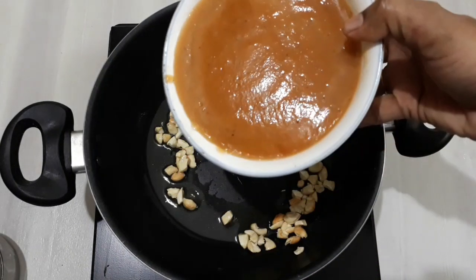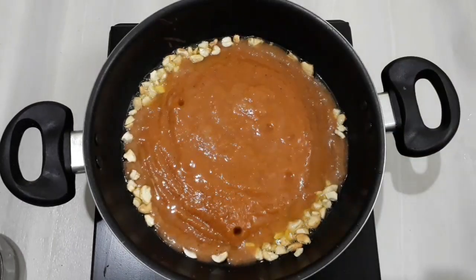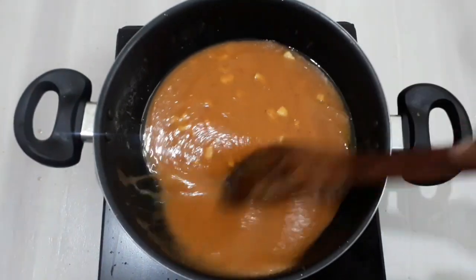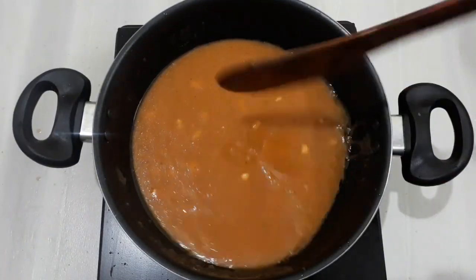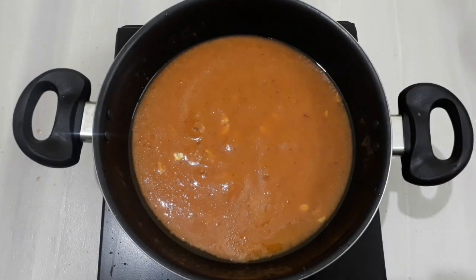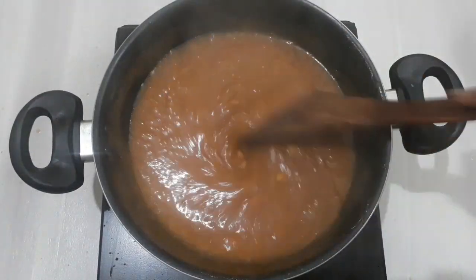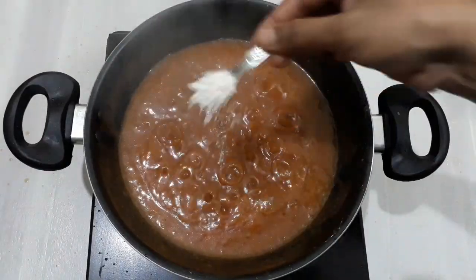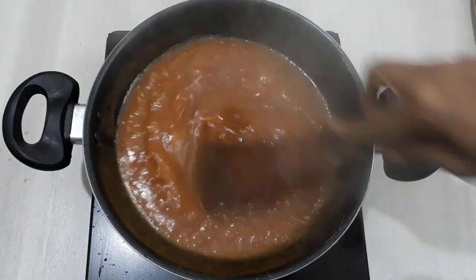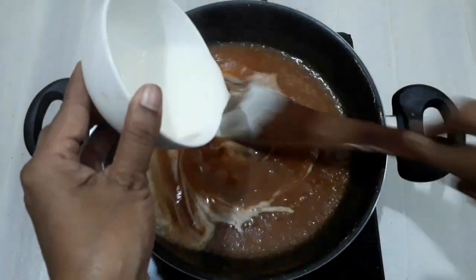First, put the banana in the first place. Let's add a little bit of corn flour. Now let's add 1 teaspoon of corn. Do not use the flame to make the flame.